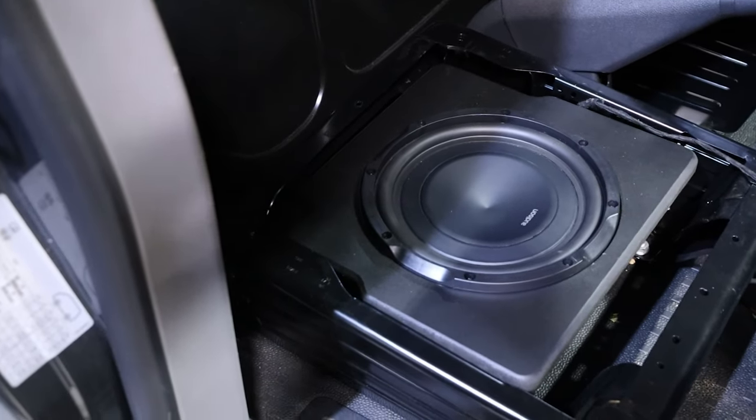The Audison Forza 1D amplifier sends a large amount of power to the sub. The two amplifiers are located underneath the passenger seat, and we've got a Prima 10-inch sub in a custom box located directly under the driver's seat — so you've got loads of bass in the vehicle. Combined with the clarity and mid-bass coming from the Audison Voce set with the new amplification, it will sound absolutely phenomenal. It's a really nice stealth system with everything hidden away.